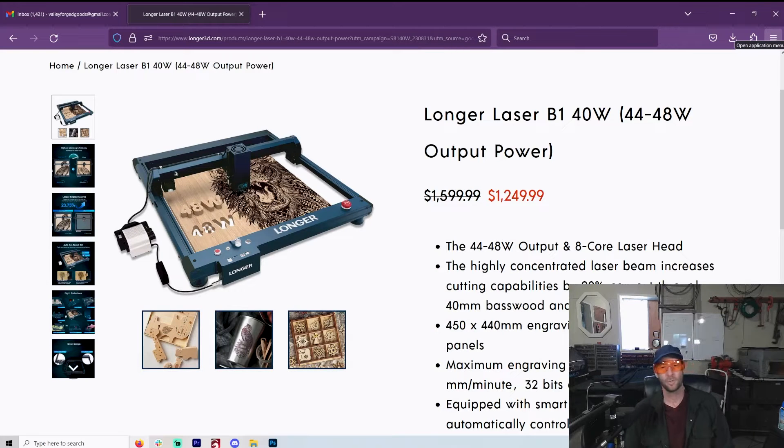Welcome to another Valley Forged. Today I am just ecstatic to talk about this laser.